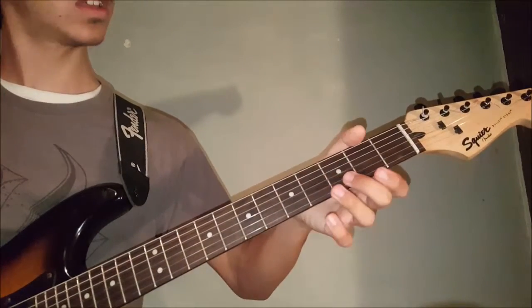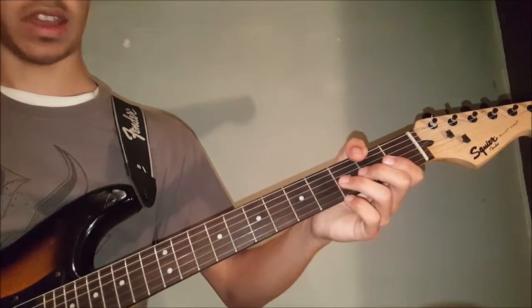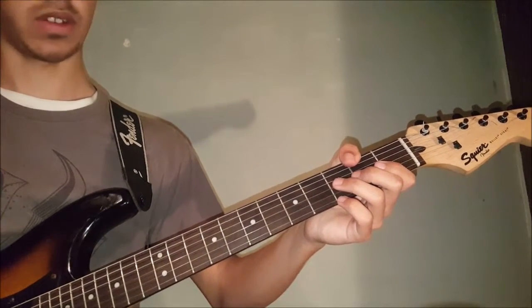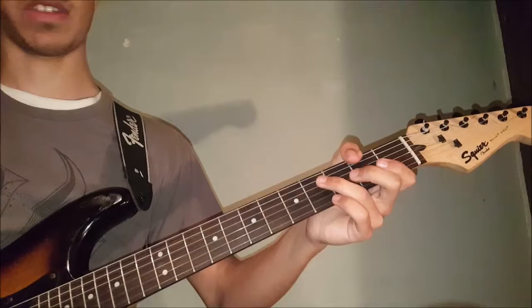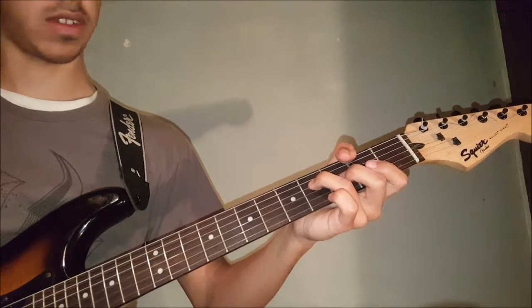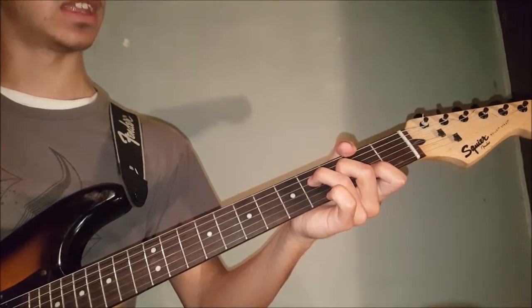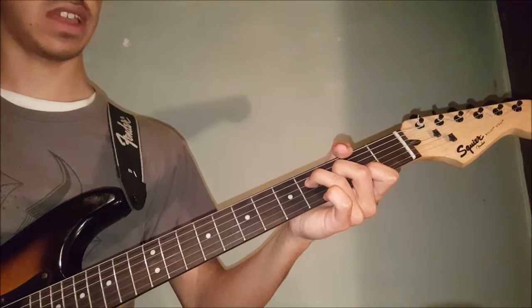Then he plays this thumb chord: your thumb goes on the 2nd fret of the 5th string, and it also mutes the 5th string. Ring finger goes on to the 4th of the 3rd string, or the 4th of the 4th string. Middle finger goes on to the 3rd of the 3rd string, and your index goes on to the 2nd of the 2nd string.